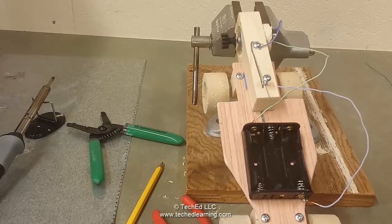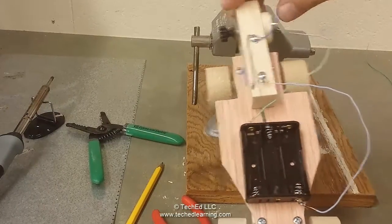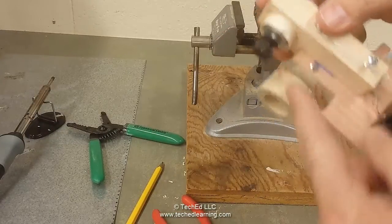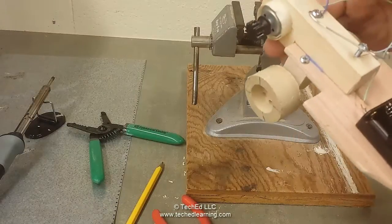The next steps are to put some batteries in, and also apply a rubber band around the spindle and then around the wheel. After that, the car should be moving.